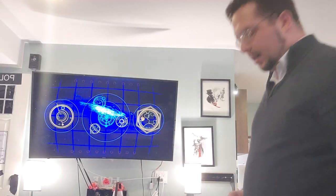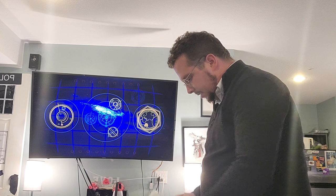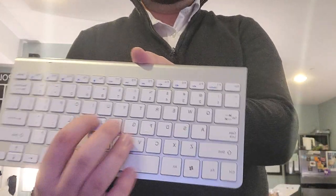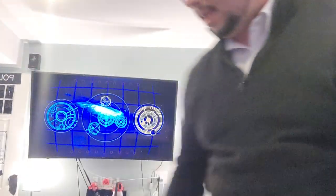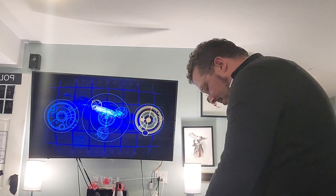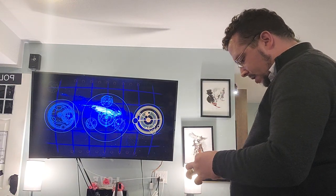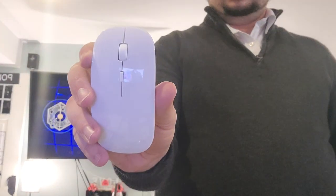Hey guys, so this is the mouse and keyboard that I'm unboxing. Really nice — nice and clicky. And that's the mouse.